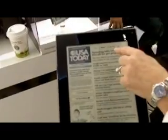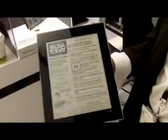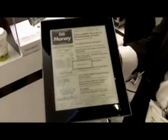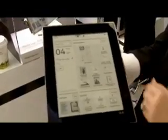We have the head section there, you can go to the money section, or any other section that you're usually familiar with for the USA Today. Newspapers, magazines, etc., that really do look like those magazines that you're used to.